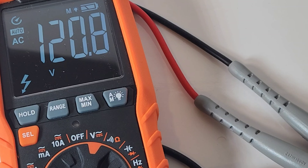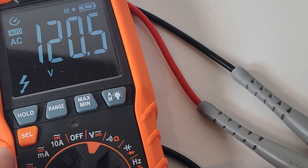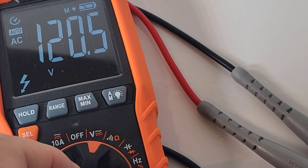AC volts — true RMS — 120.8 volts. We have that nice high-voltage indicator. Unfortunately, we cannot get to frequency or duty cycle from here — you actually have to do that separately. Too bad we can't just hit that select switch; you've got to move the dial and go through the other ranges. A little sloppy. Looking at the display on manual mode, I can actually make it a little bit brighter, which definitely looks better.